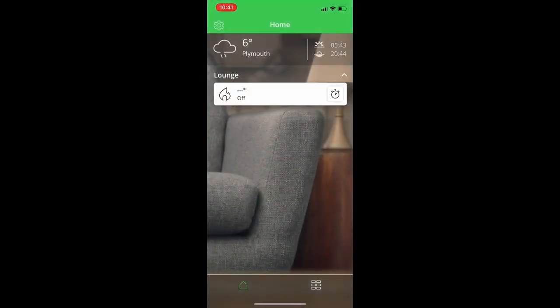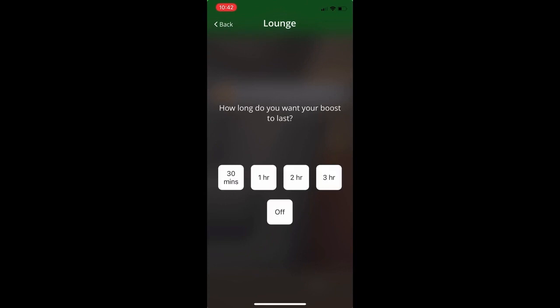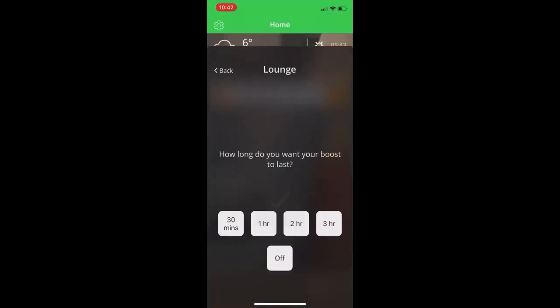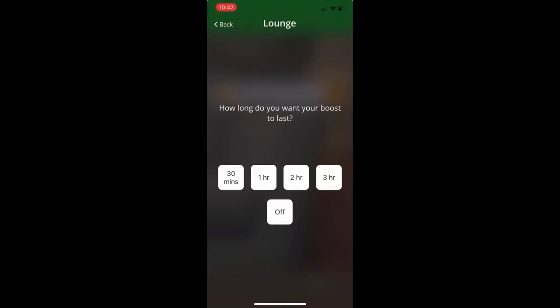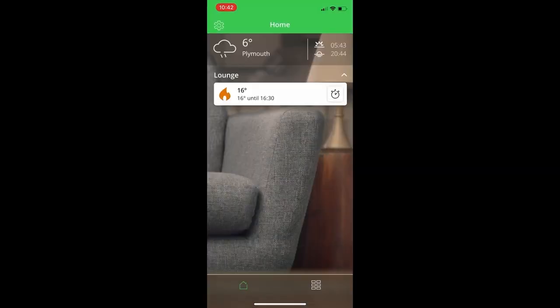Now when you launch the app, you're taken to the home screen and the Bluetooth connection is established automatically, much the same as any other Bluetooth device — meaning you don't have to go through the pairing journey every time. The home screen shows the Digistat's set point and ambient temperature, and you can make a quick change by boosting using the right-hand button. Here you can choose from 30 minutes to 3 hours, and it's a 2-degree boost for that period. When a boost is active, the button glows orange, but you can press it again to cancel the boost and the button will go back to white.